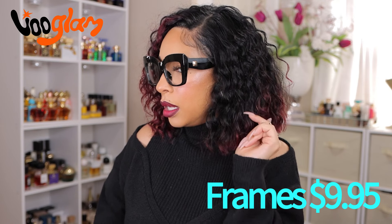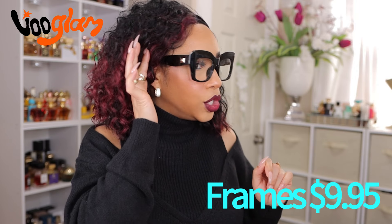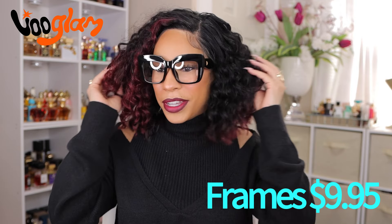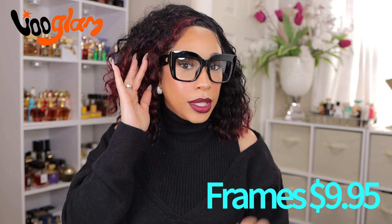Look at that — the detailing on there is just so cute, so simple, and just chic. I love that. Did this amp up the look? It did, it gave it a little more. And these black ones go with so many different outfits, so I am loving these.